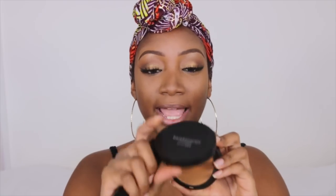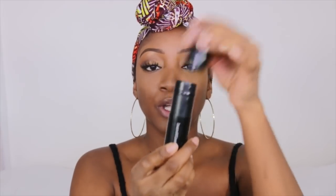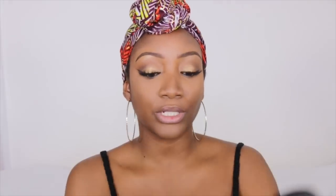The foundation color I'm using is Hazelnut number 25. I'm also using a brush by Bare Minerals called the Core Coverage Brush, which is very dense. I'm going to pat it in and then literally swirl it into my skin, starting under my eyes. I've only used this as a finishing powder before, but it feels really nice on the skin.